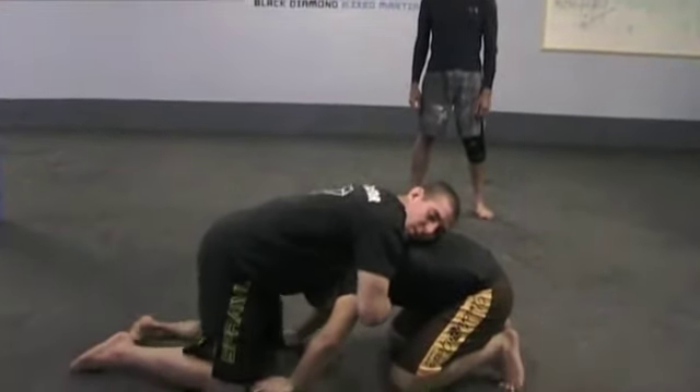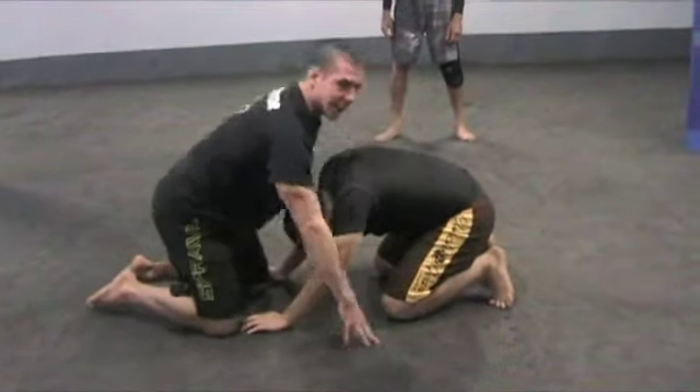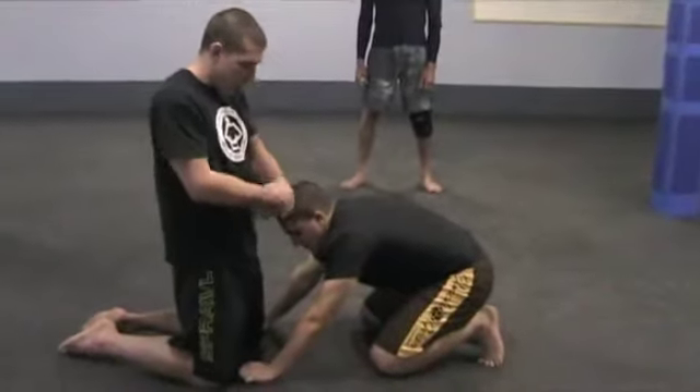Before I start moving my hips at all, I'm going to do the talk test. He should sound like he just inhaled a bunch of helium — so I'm pulling it up into his throat.